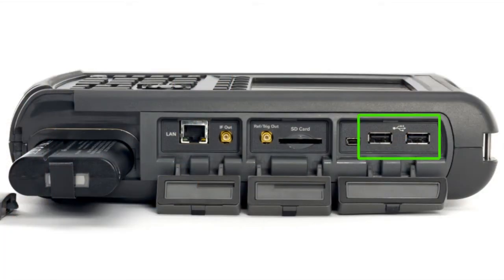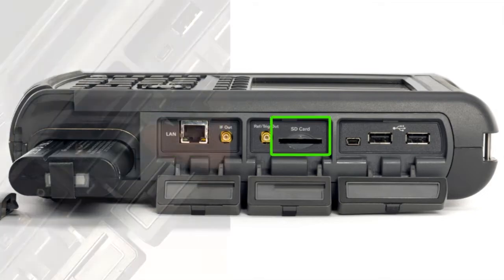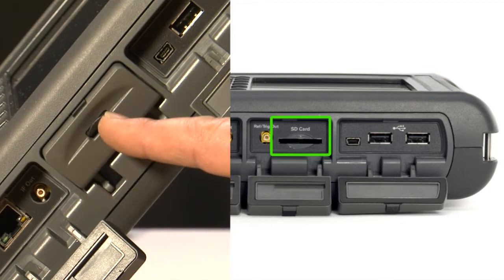It has two USB sockets for external data storage, an Ethernet port for remote control over a local area network and SCPI programming, and there is a built-in SD card slot so you can still perform long-term storage even when the weatherproof flaps are closed.